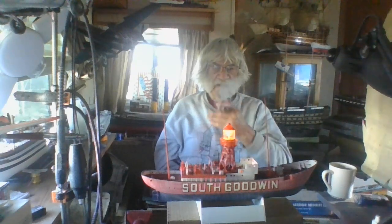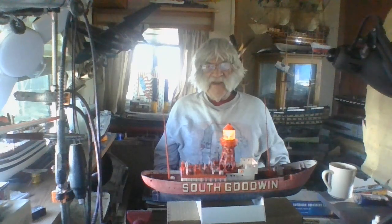I've done some research on the Trinity South Goodwin lightship - lightship vehicle 17. She was the one that foundered on the Goodwin Sands out there.